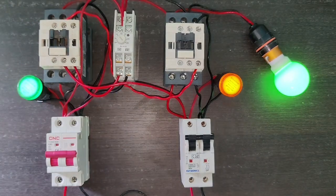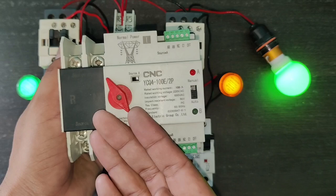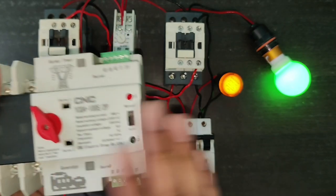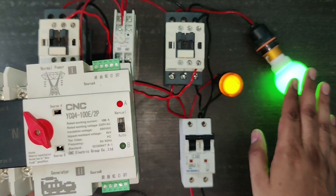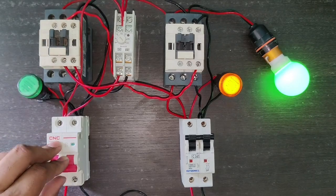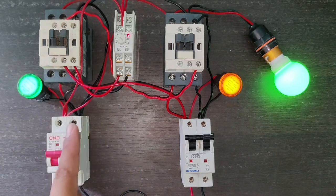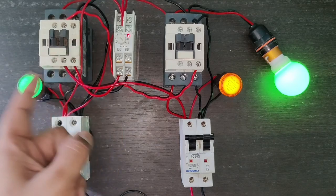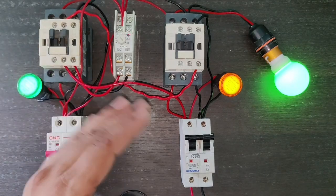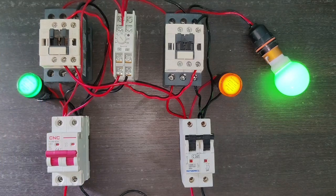In the market we have good quality standard automatic changeover switches. When power supply is on, the load runs on main power supply. When main power supply is off, the load automatically transfers to generator power supply. When main power supply comes back, the load runs continuously on main power supply. We connect one timer — its main function is when power supply turns on and off continuously, the timer timing runs first, and if power supply stabilizes in that time, the load transfers to main power supply. The timer is connected for protection of the load due to multiple on and off of the power supply.